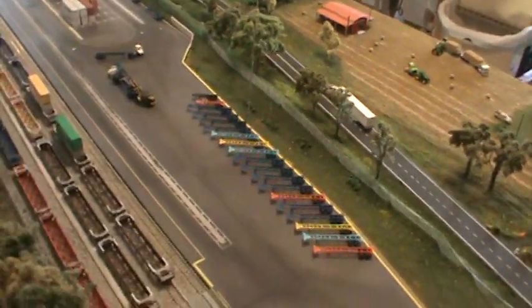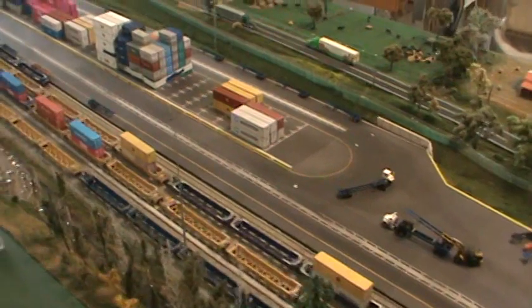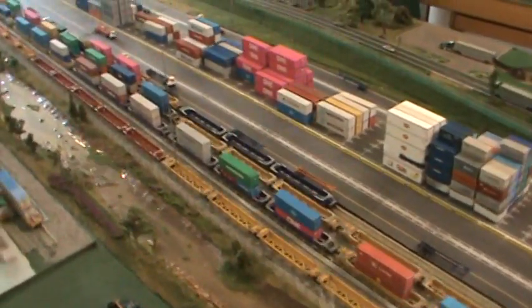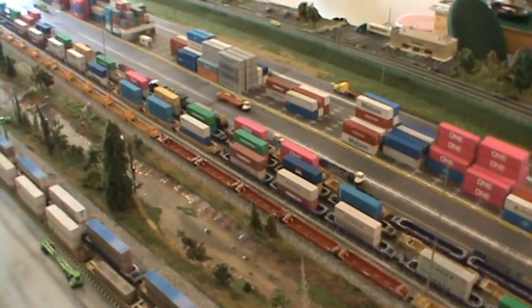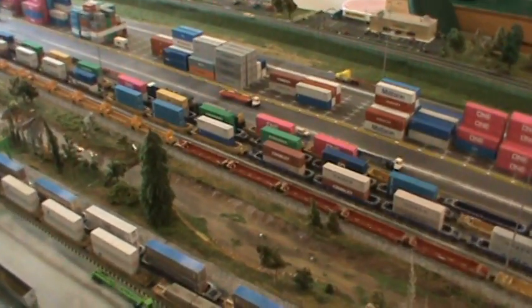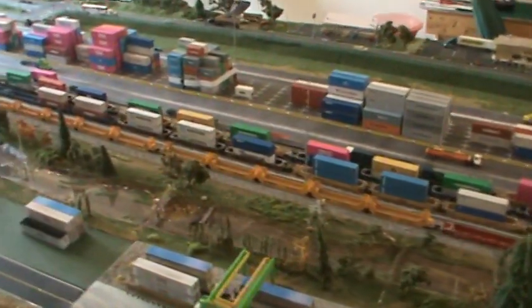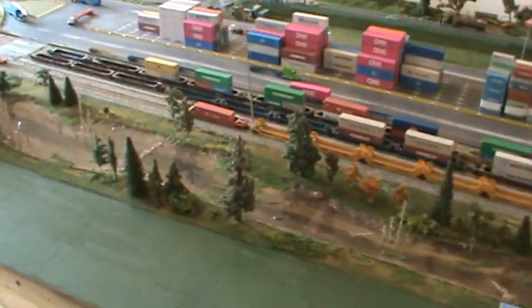It's just like watching the Weather Channel. As you notice, I took a lot of containers off of the rail cars — off the wells — and put them in a yard there. I'm hoping to get my other container files here pretty quick because I want to put some of the newer containers on there.